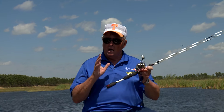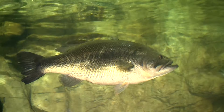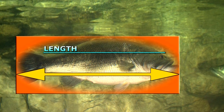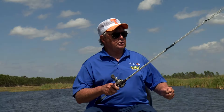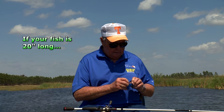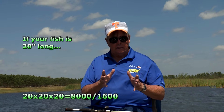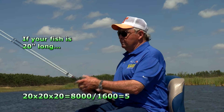That's good, because most fishermen carry a ruler of some type on their boat because of the legal length restrictions. Here's the best formula: just measure the length of your bass and then multiply the length times the length times the length, and then divide by 1600. For example, if you catch a bass that's 20 inches long, you multiply 20 times 20 times 20 to get 8,000, then divide by 1600, and your bass weighs about 5 pounds.